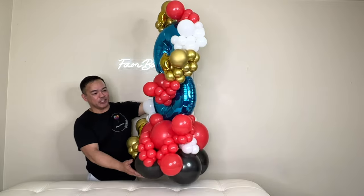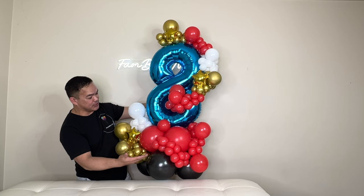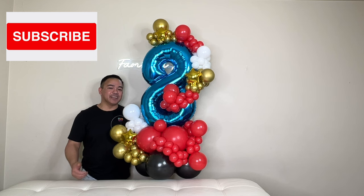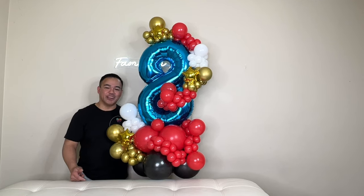It's finally done! This is our arrangement for today's video. I hope you liked this and learned something. If you did, please give us a thumbs up and subscribe to our channel if you haven't yet. Once again, this is FemMNY. We will see you guys in the next video. Take care and have a wonderful day. Bye!